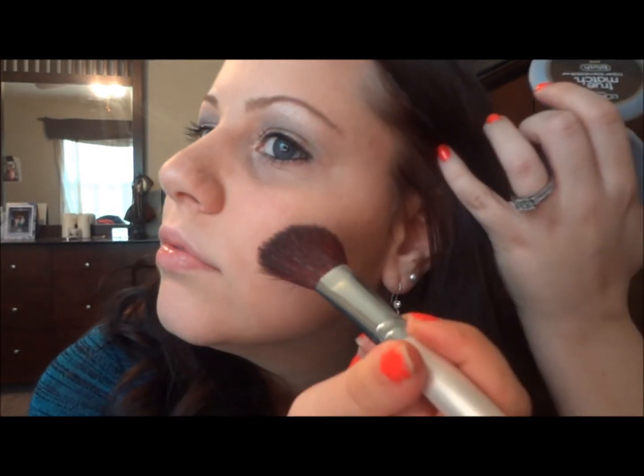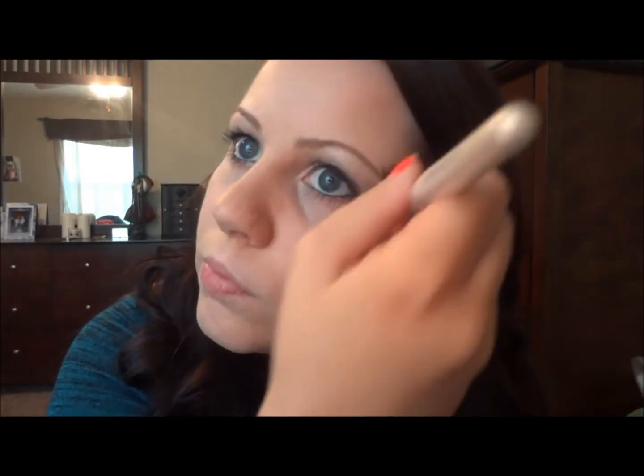Okay, next for the cheeks I'm going to do a little bit of contouring. I'm going to use an angled bronzing brush from e.l.f. and take a contour shade that's just a little bit darker than my skin. I'm going to go right underneath the cheekbone, slightly above the hollows, and blend it back into the hairline. I'll do the same thing on the other side and blend those out.